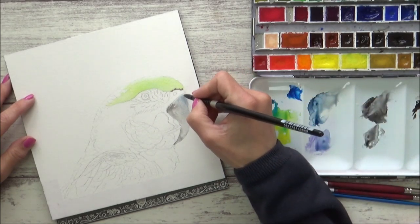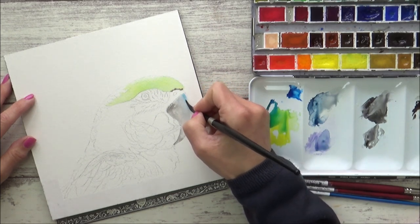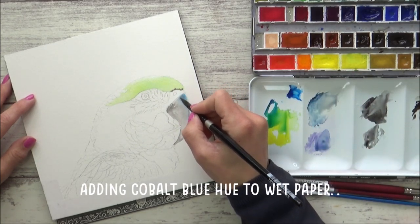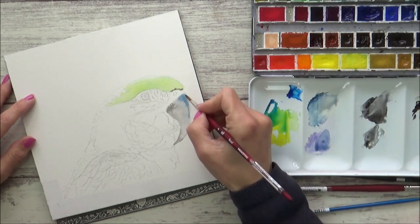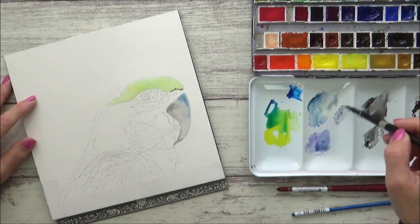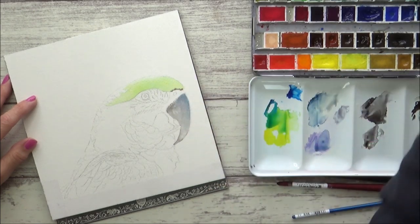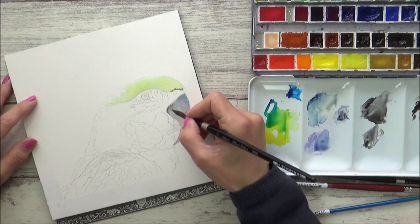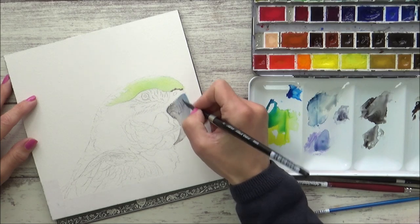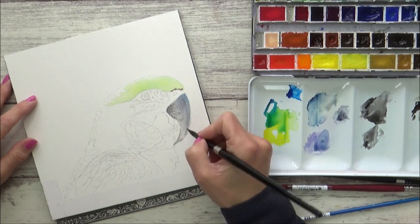Looking back to my reference photo, I could also see some brighter blue shades in the beak where the light was hitting it, and I wanted to drop those in whilst the paper was still wet. I thought this would help to add some interest to the beak, but I didn't want a harsh edge, so I used a damp paintbrush just with clean water on it to soften those edges. I then continued to build on the colour by adding in more Payne's grey and indigo, and also started to work in some texture to the beak by drawing some simple lines with my paintbrush.